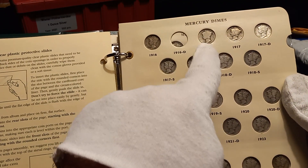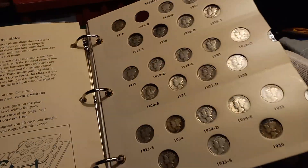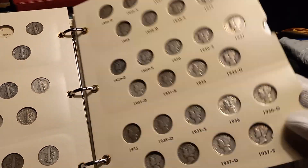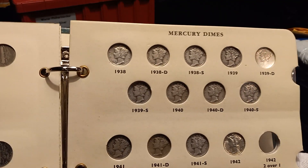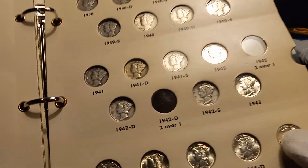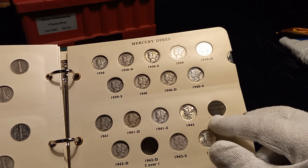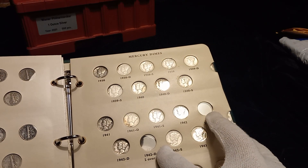So now I need to find an upgrade for my 16-S. But I am calling this officially complete, even though I still have two more slots open — but we've got everybody filled in. The 42/2-over-1 and the 42-D/2-over-1 I will probably not be chasing down, and if I were to get them I would get them in slabs to verify they are legit.